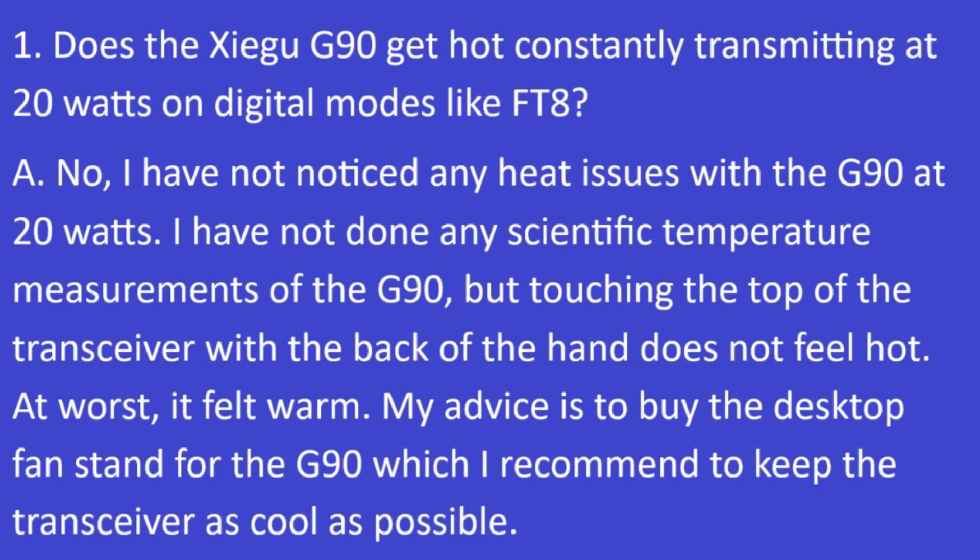Question 1: Does the Xiegu G90 get hot when constantly transmitting at 20 watts on digital modes like FT8? The answer is no. I have not noticed any heat issues with the G90 at 20 watts. I haven't done any scientific temperature measurement, but touching the top of the transceiver with the back of my hand does not feel hot — at worst it feels warm. My advice is to buy the desktop fan stand for the G90 to keep the transceiver as cold as possible.